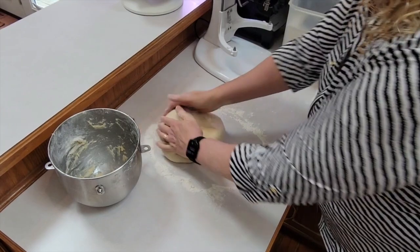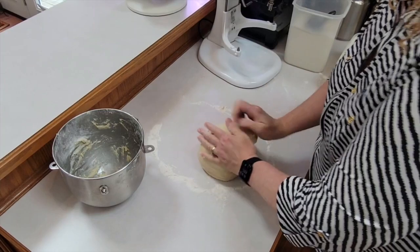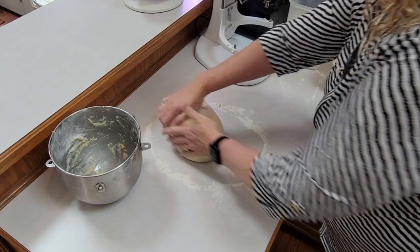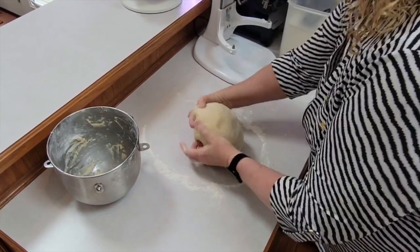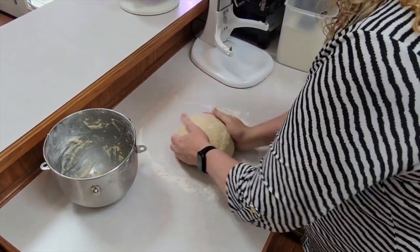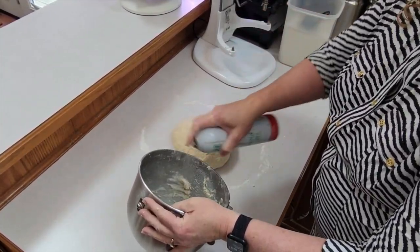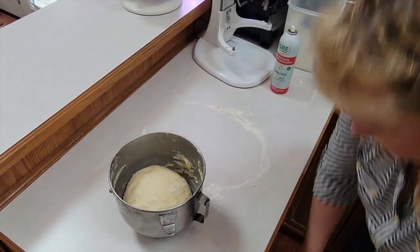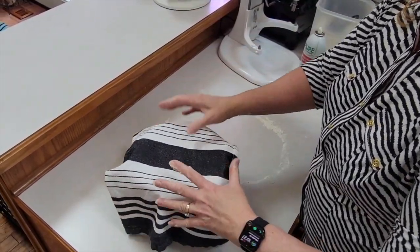This will make about 24 rolls. I make two pans — two 9x13 pans with 12 rolls in each pan. You just really work it until it feels smooth and you get a nice ball. Then I'm going to use the same pan, spray it with olive oil or butter, put the dough in, cover it, and let it rise for a couple of hours.